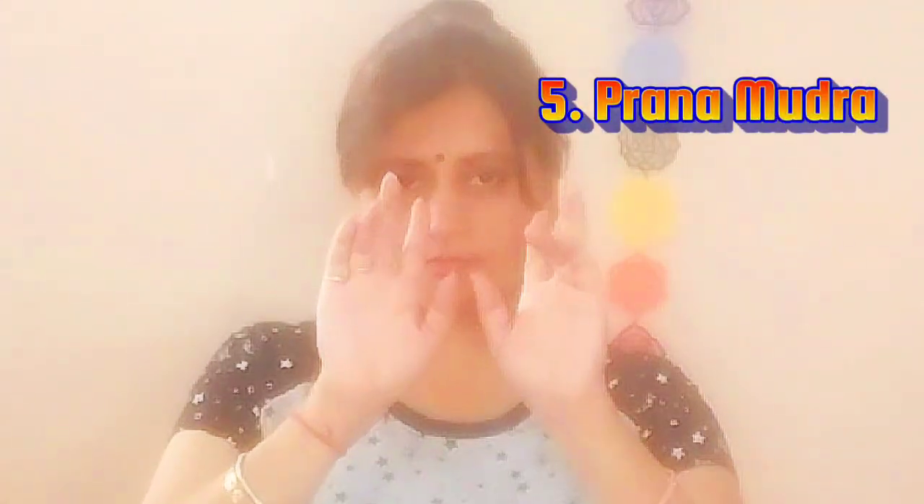Coming to the end of our practice and our last mudra, Prana Mudra, the Life Force Gesture or the Mudra of Life. To do Prana Mudra, join the tips of your ring finger and little finger both with the tip of your thumb, while keeping the other two fingers extended and relaxed. This mudra enhances the flow of life force energy, promoting vitality and overall well-being. Prana Mudra is beneficial in boosting the immune system and maintaining optimal health.